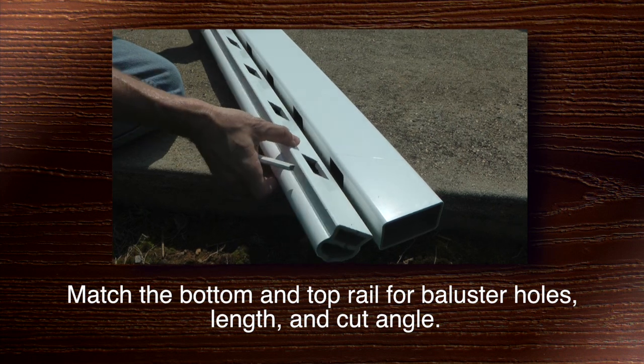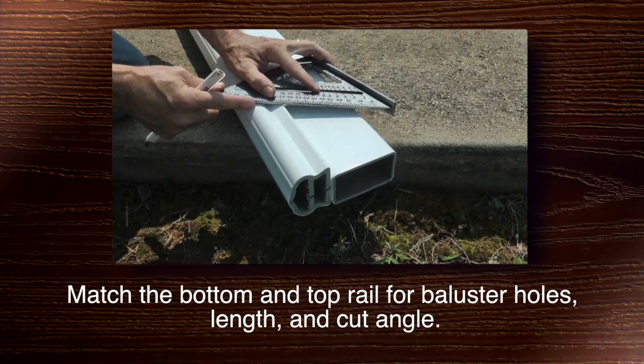Then match the bottom and top rail for baluster holes, length, and cut angle.